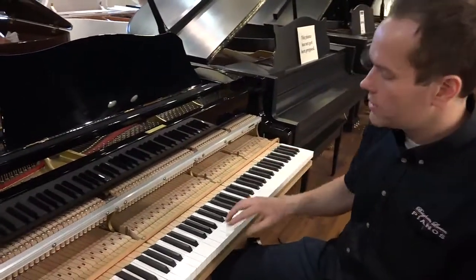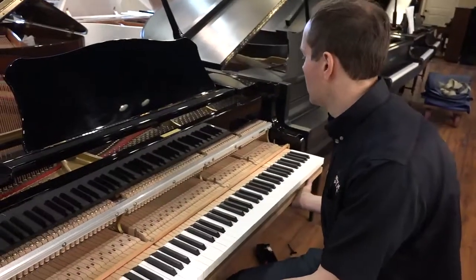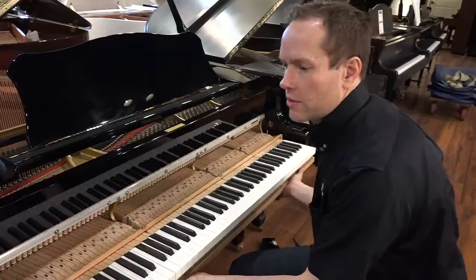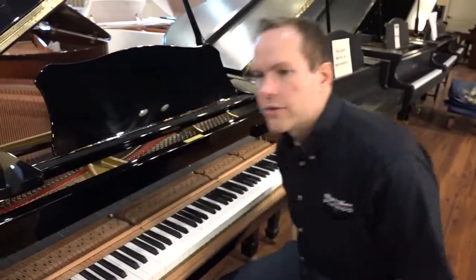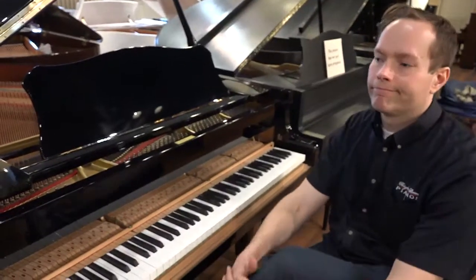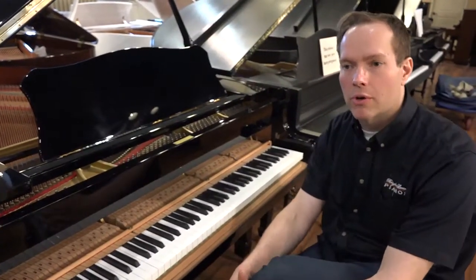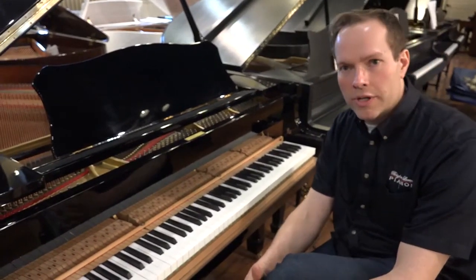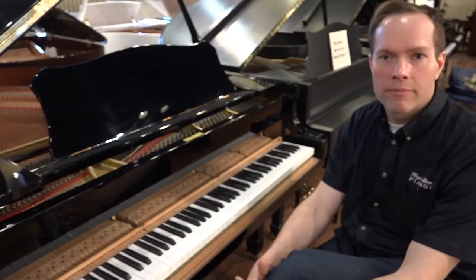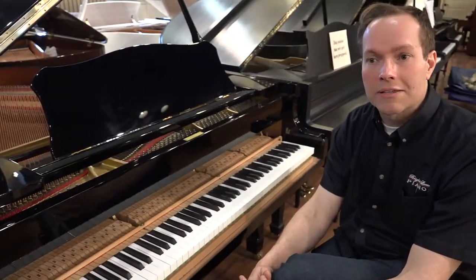Other things we do to ensure the touch is just right include leveling the keys and ensuring that the distance you can depress the key is not too deep or too shallow. Essentially we're trying to restore the instrument to the functionality of what it was 31 years ago. 31 years is not that long for a piano, but it's enough time that all of this work is certainly necessary.